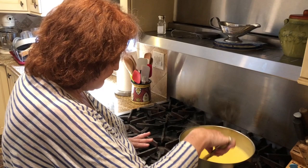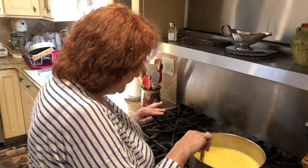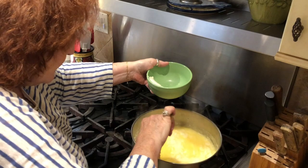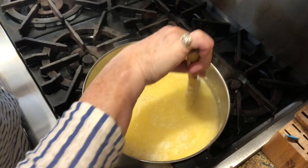Do you have to stir the entire time? Yes, so you don't get little balls. It's almost done — it's done. I'm shutting the flame. I'm adding the Parmigiano cheese, about a cup. You can add more if you like; I don't want to overwhelm it. Keep stirring because the cheese can ball up. You don't have to add the cheese if you don't want it, but I like the extra flavor it brings.